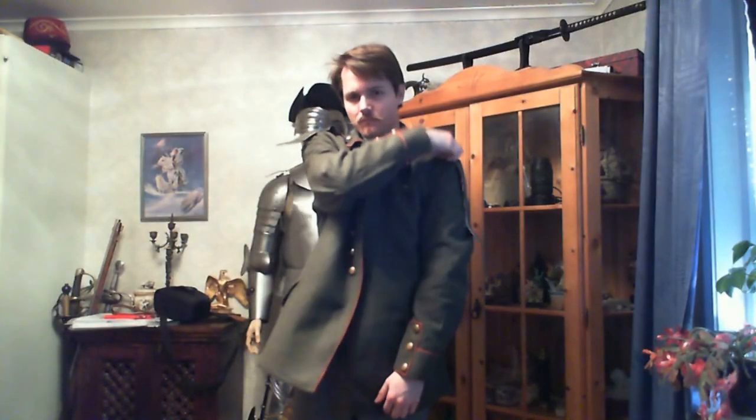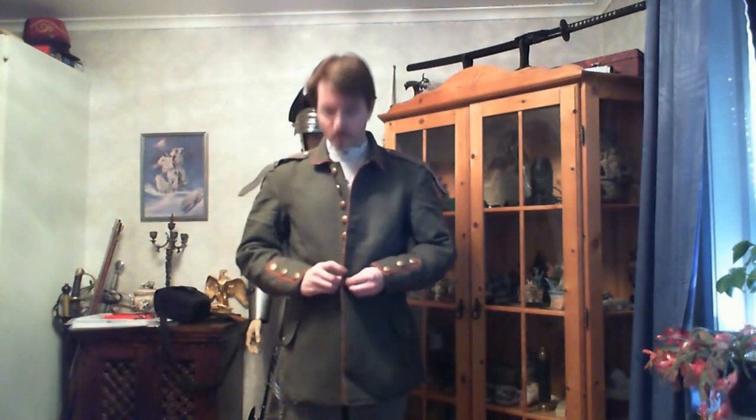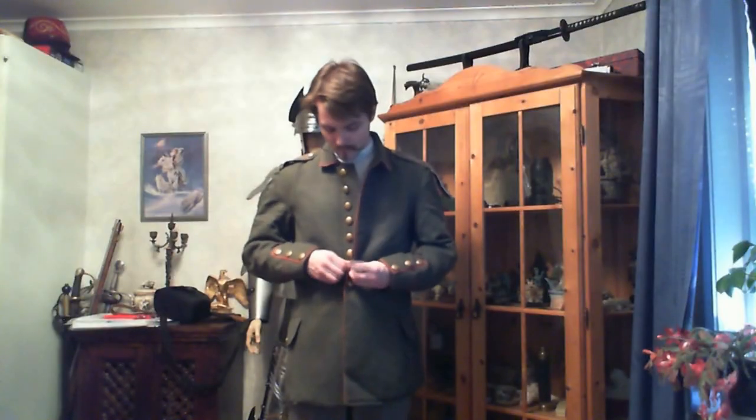Now we're taking a look at the jacket, which I'm putting on right now. As I said, this is an early uniform, so it's got quite nice details with the different buttons and other features, which they would discard later on in the war for obvious reasons. I'm putting on the epaulets — I have them open because I'm going to put on the webbing, the different straps that hold the ammo and stuff.